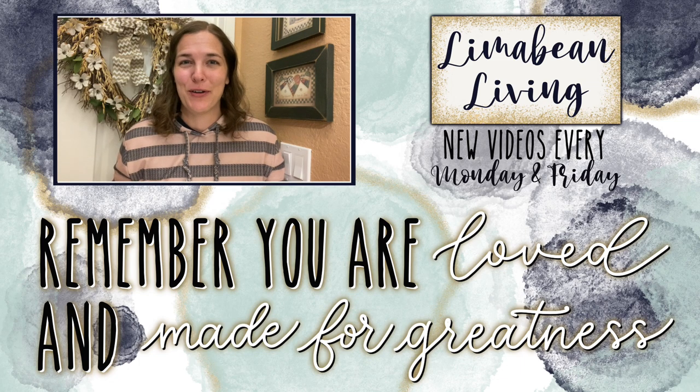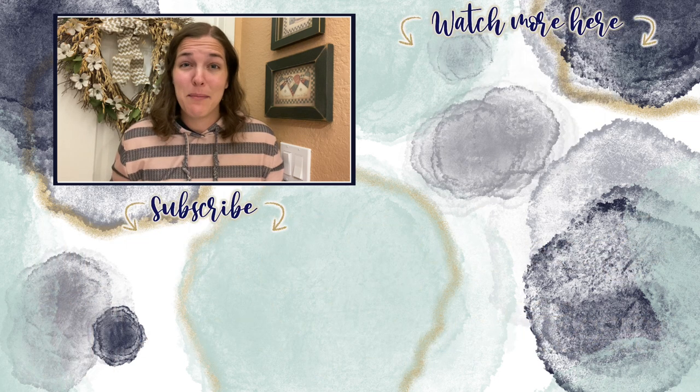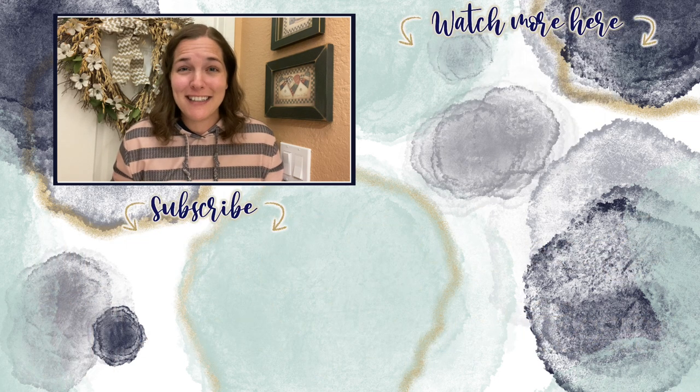You've made it to the end of the video. Every Monday and Friday you can find motherhood and lifestyle content on this channel. Since us moms have to do it all, that may mean yummy recipes, easy DIYs, mom hacks, cleaning and organization, or just a combo of everything. Please know that you are loved and you are made for greatness.